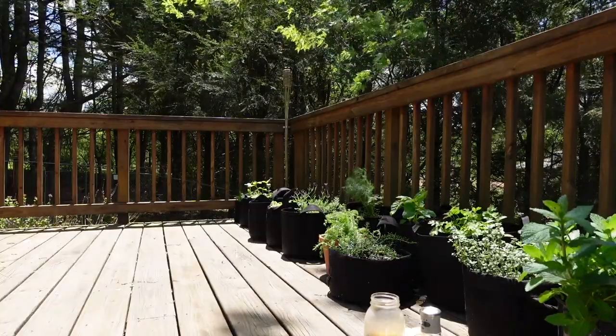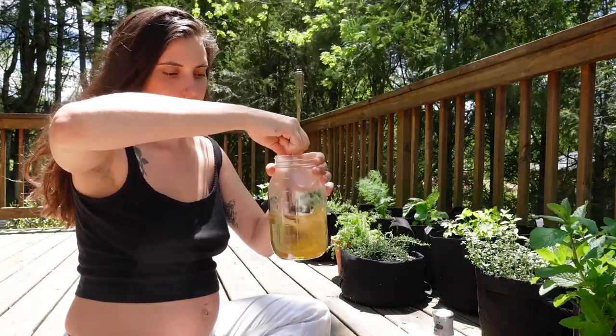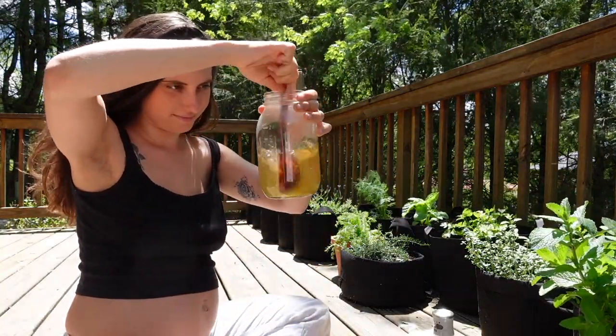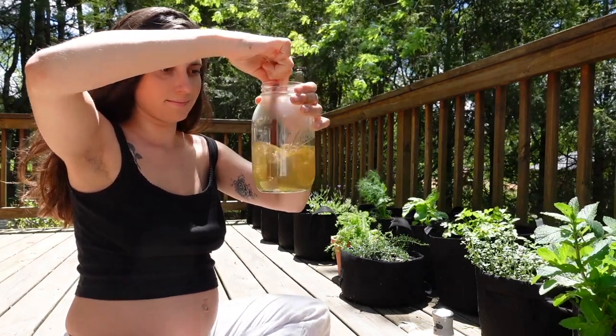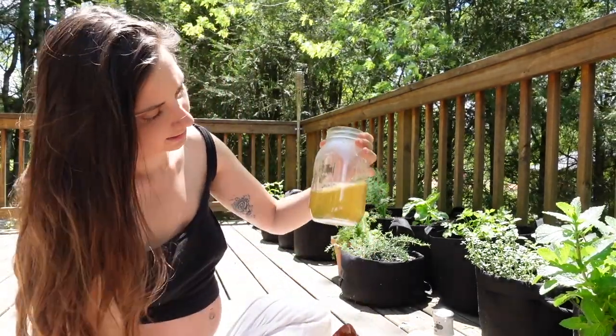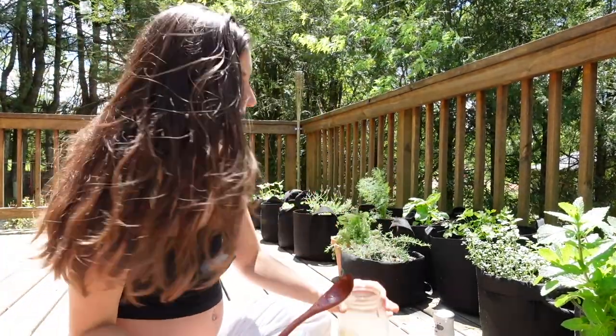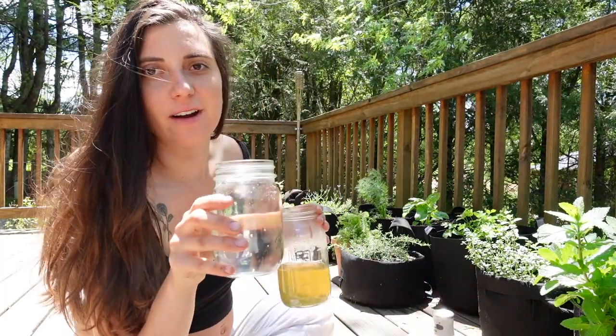Now we're going to give that a good stir. Once that is no longer thick and gooey and is pretty much dissolved, we'll go ahead and add in our water.